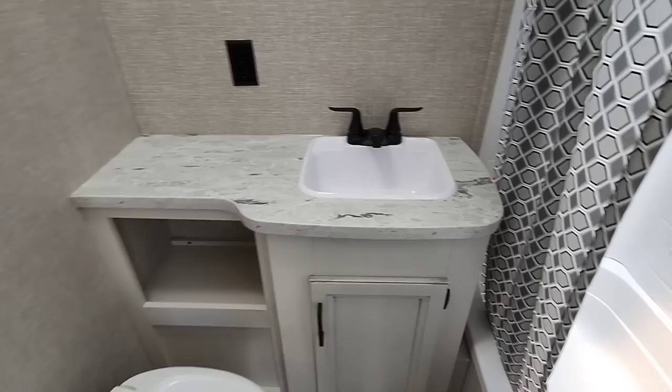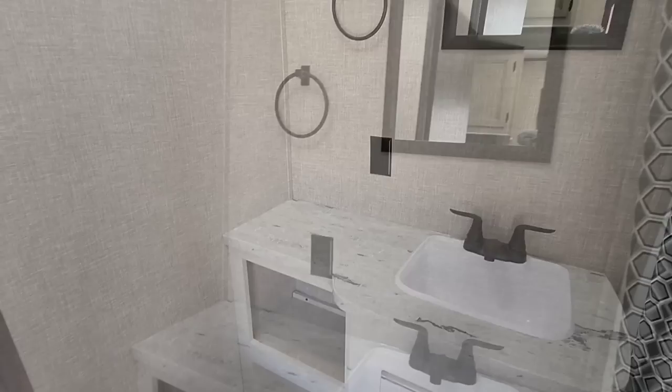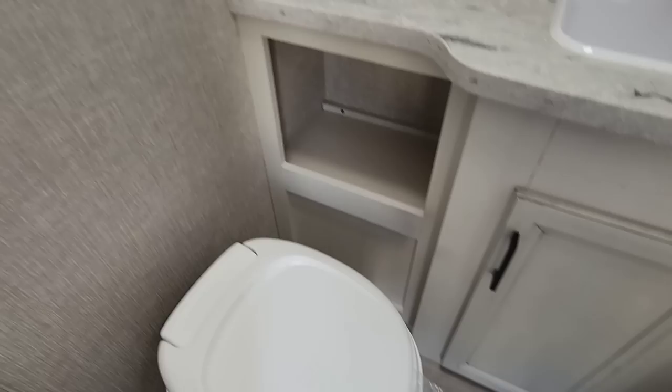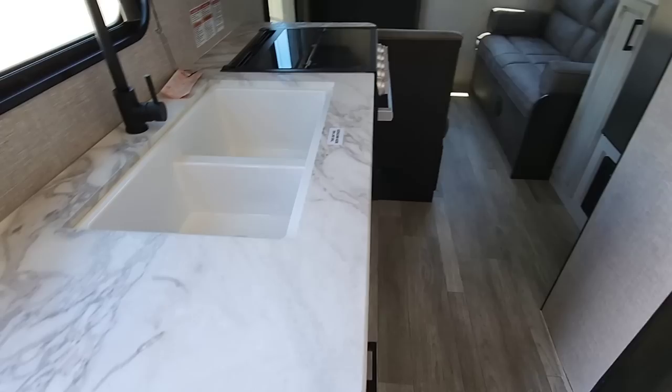Here's the bathroom — it's a decent size considering the size of this RV. You've got plenty of countertop space, a good-size sink basin, a mirror on the wall, a little towel holder, and a plastic toilet with a good amount of room in here. It's a very nice, good-size bathroom, especially considering there's no slide-out in this unit.